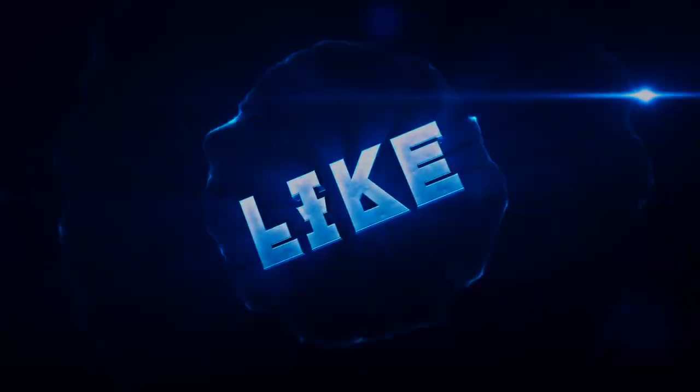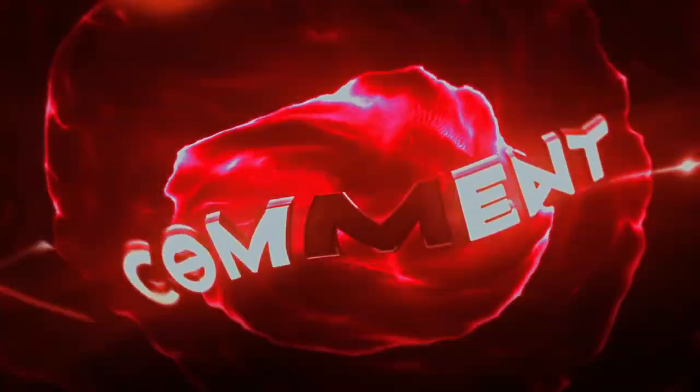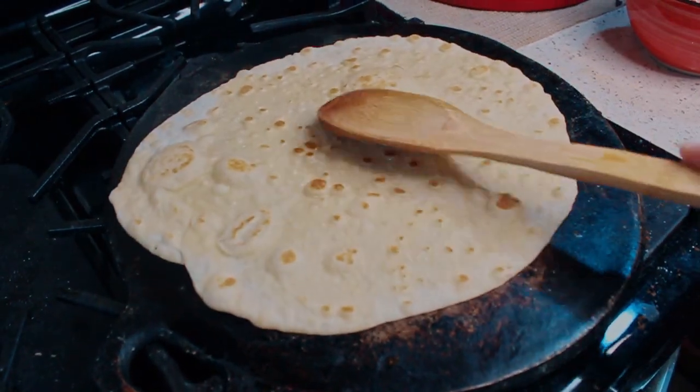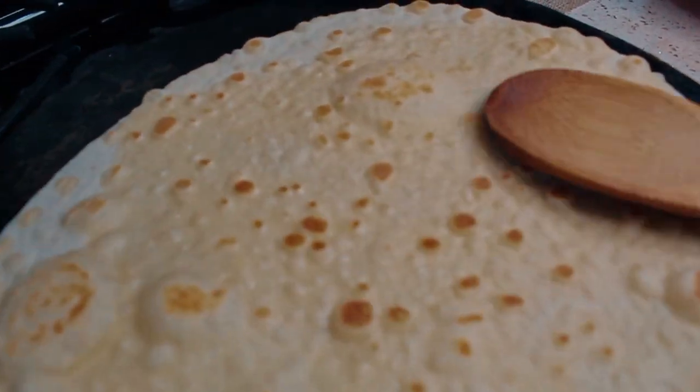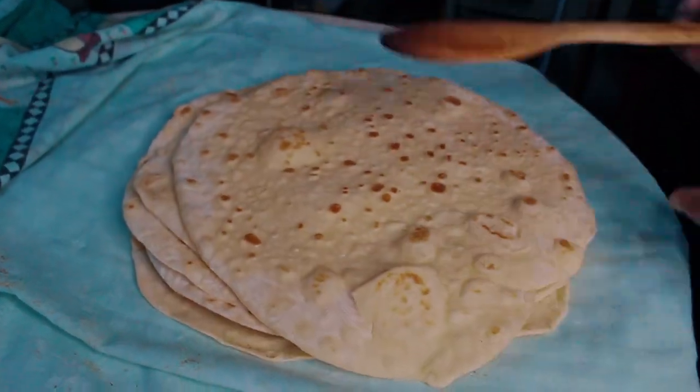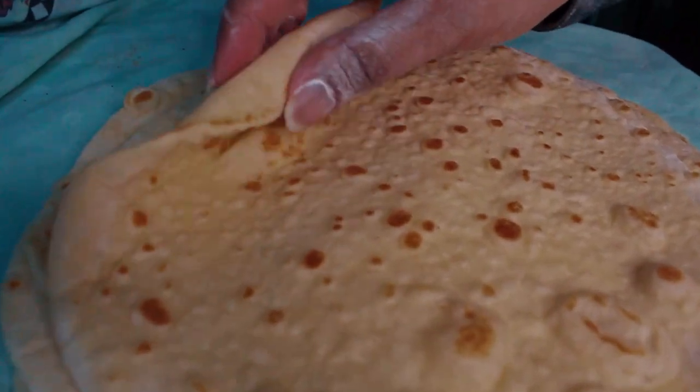Be sure to like and subscribe, share this video with your friends and family and comment down below if you enjoyed it. Have a nice day. Look how soft it is.